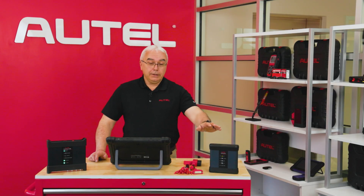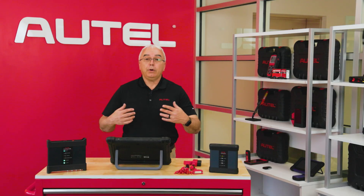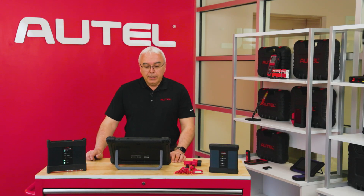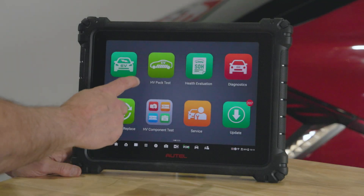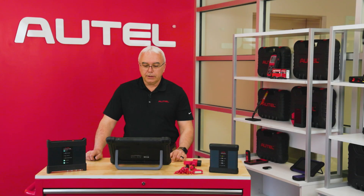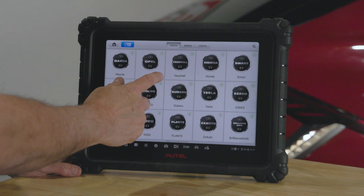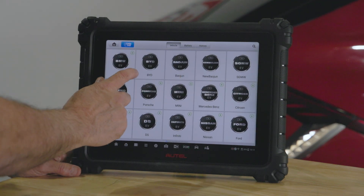Once you go ahead and download the EV software on one of our qualifying tablets, you're going to notice that there's quite a few new buttons that appear on the home screen of your scan tool. To start, we're going to go ahead and select the new energy green button, and this is going to be the button that you'd want to select for any hybrid or EV-related car. As you can see, we have quite a robust selection of vehicles that our EV software will cover.